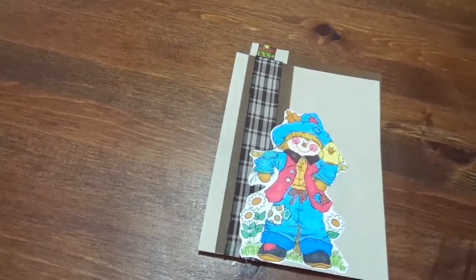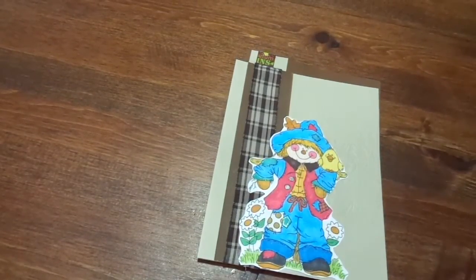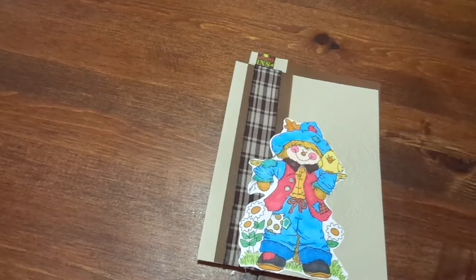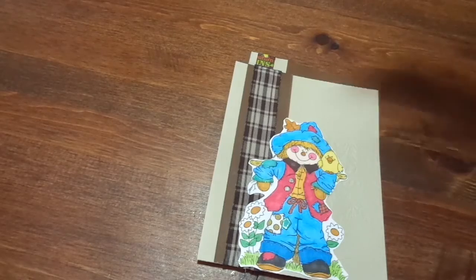This week I decided to work on some fall cards. I'm so excited about Christmas and Christmas in July, but fall comes before Christmas, so here we go.